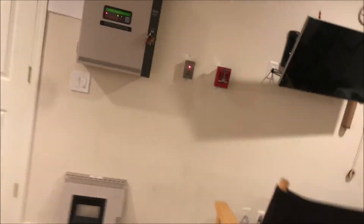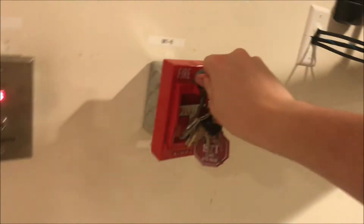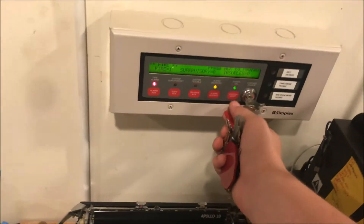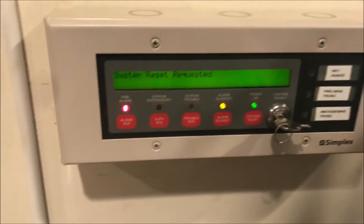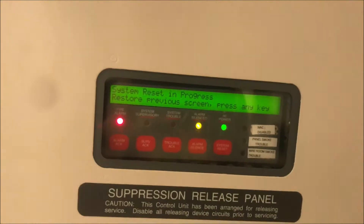Let's reset the pull station, then we'll reset the panel from the enunciator. Oh, that's right — it doesn't like to work with this key; I don't know why, it's a Simplex key. Now you can see it has 'system reset requested,' and every time you turn the key back it does a lamp test on the enunciator. Over here on the panel you can see it says 'system reset in progress.' So now we wait.